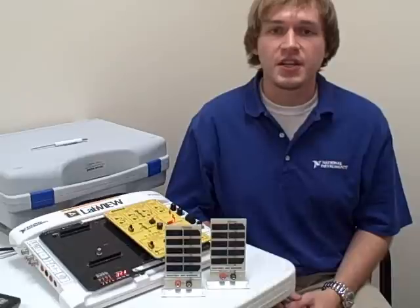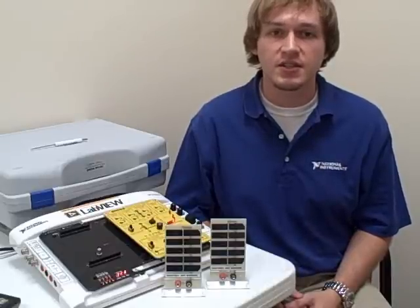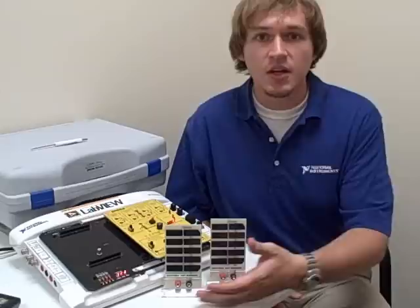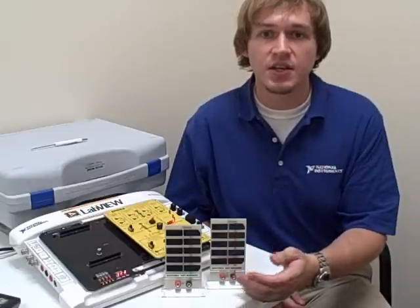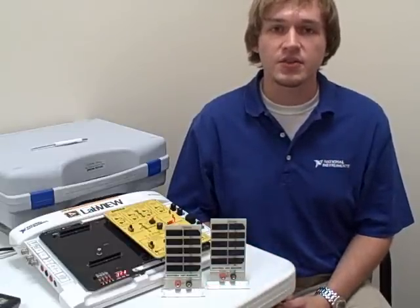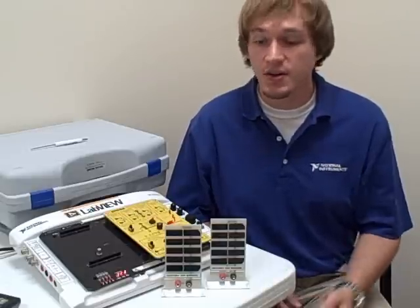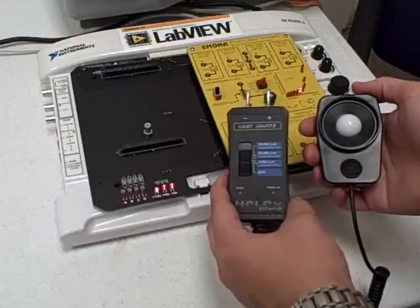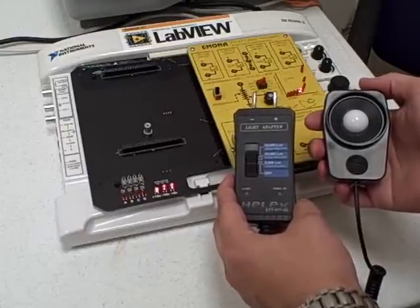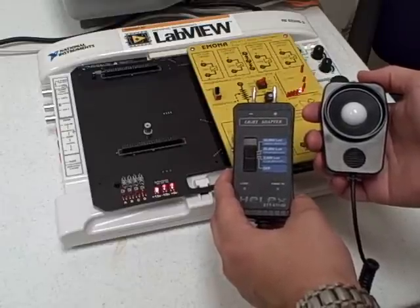Several of the key concepts in green energy technology require the use of solar cells to effectively teach these topics. Each solar cell includes five silicon cells that are connected together in series. The Helix kit comes with two solar panels in order to allow users to see first-hand the differences between wiring them in series and parallel. A lux meter, which can be easily plugged directly into the ELVIS platform, is also included to measure the light shining on the solar panels.